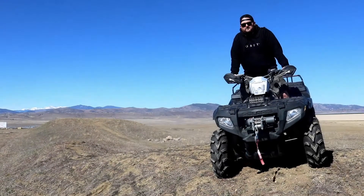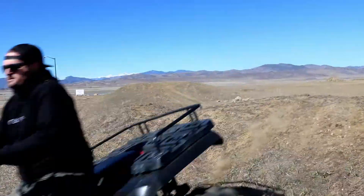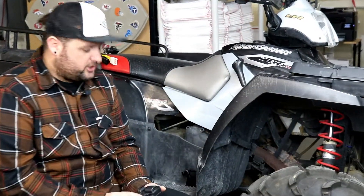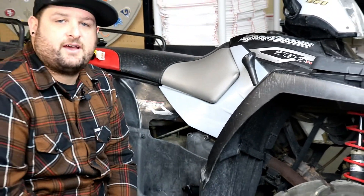Got a Polaris Sportsman 700 EFI? Let RM Stater upgrade it for you. I'm Evan, head of engineering for RM Stater. Today we're going to show you how to install our ignition coils for the Polaris 700 Twin EFI.